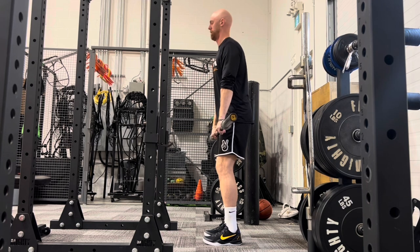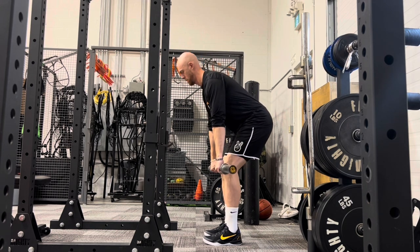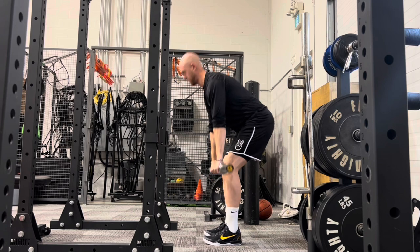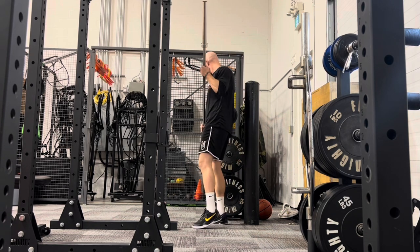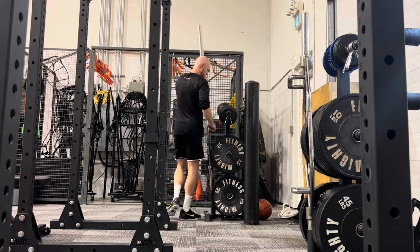From here you can progressively load through the barbell, starting at 45 pounds and adding weight, making sure that we have good quality in our hip hinge and that there is no pain present. We'll see you next time.